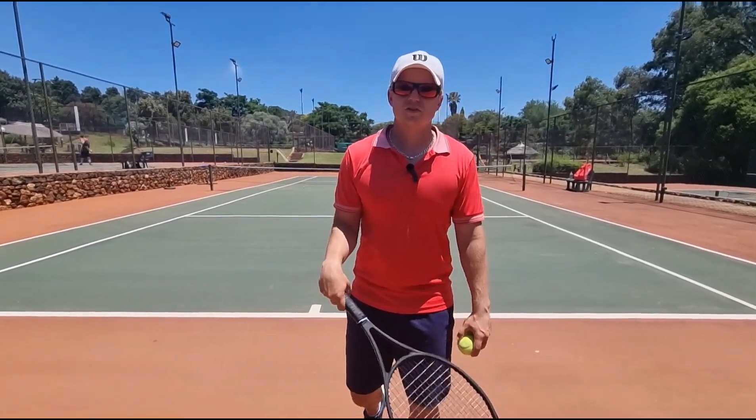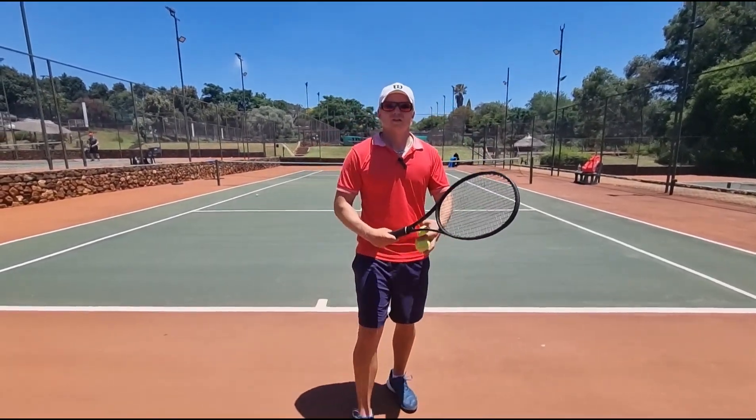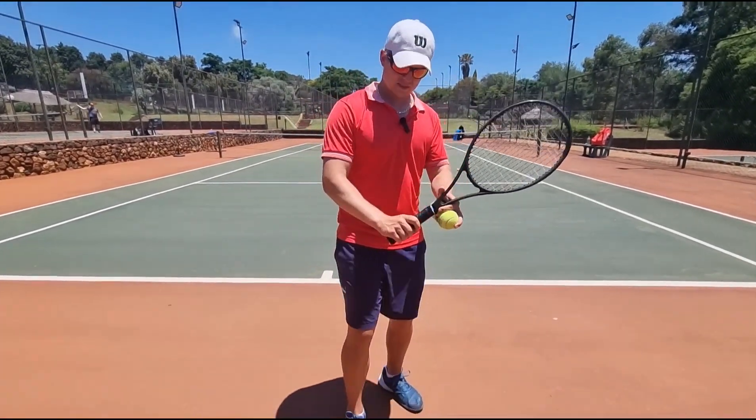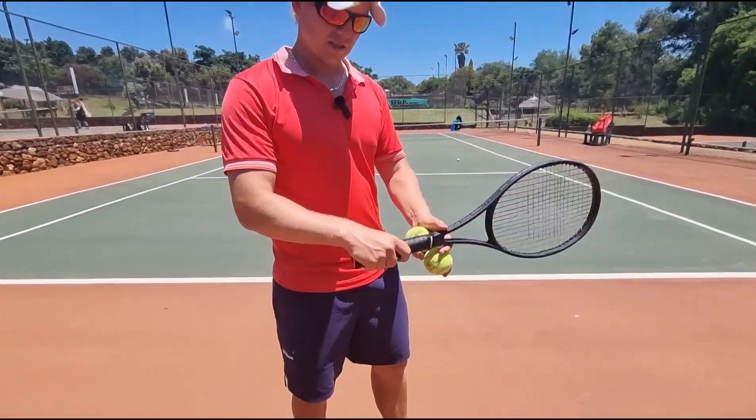It's not enough for me to say just relax, because you can't relax this grip. You have to go to a very sharp grip — continental, or even a little bit more. What happens then is your wrist is able to loosen up.